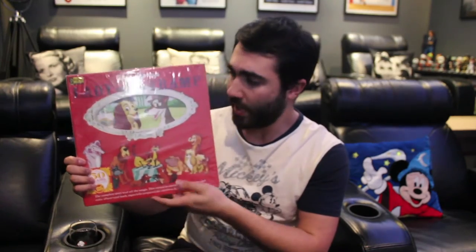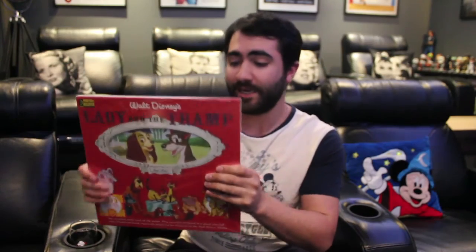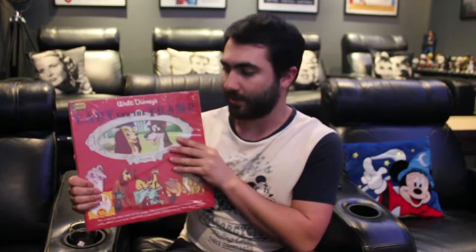It's actually been over 50 years since this was first pressed on vinyl. The film came out in 1955, but this record was first released in 1962, and it's now back. The awesome thing about this is it's a virtual reproduction of the actual item that was created back in 1962, and it's awesome to hold something like this.